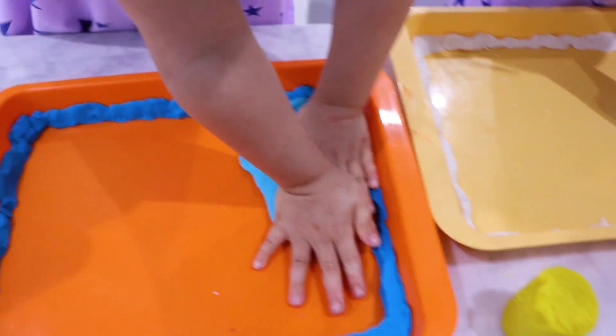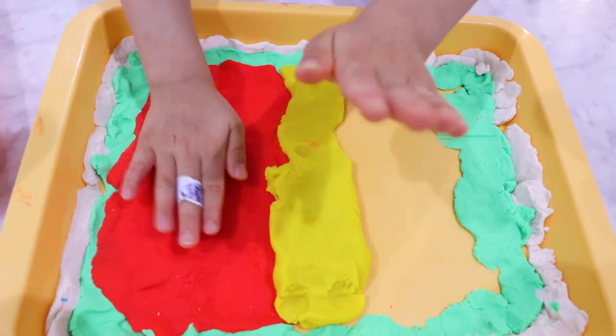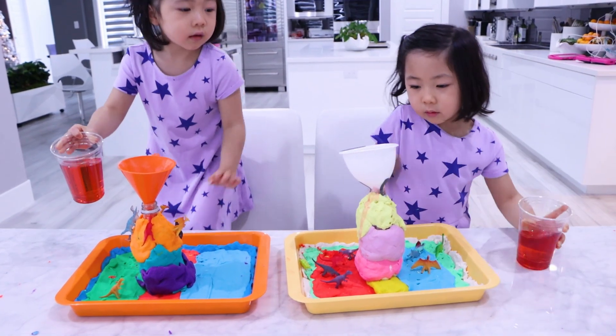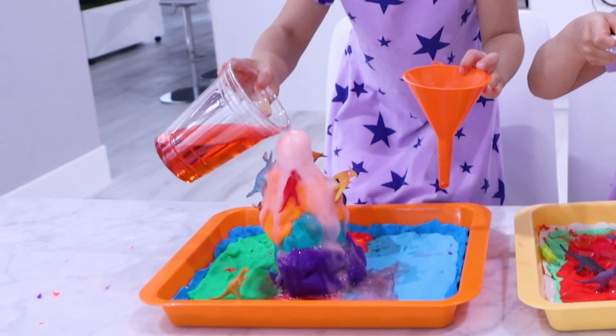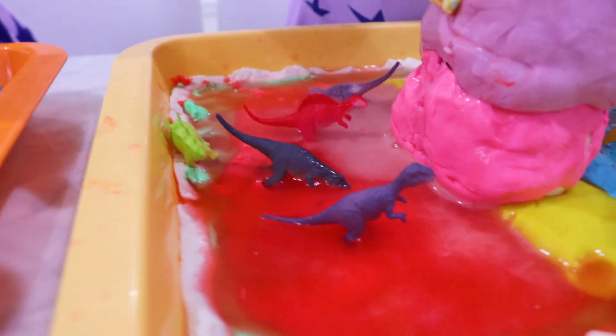Now they're just putting the land inside. Looking good, Emma. Stretchy, stretchy, stretchy, right? Pour it inside. Whoa! You guys see it? Just keep pouring. Whoa! It's so cool! Watch out, dinosaurs! Watch out, you're in the lava!